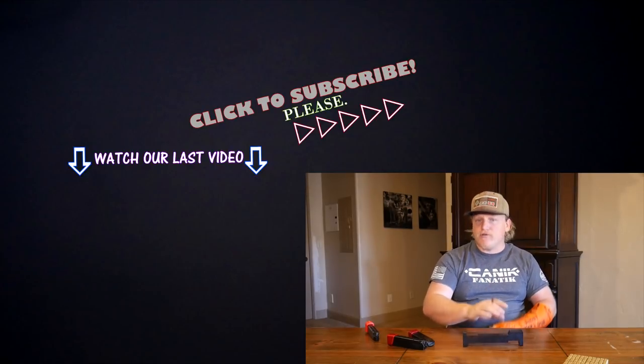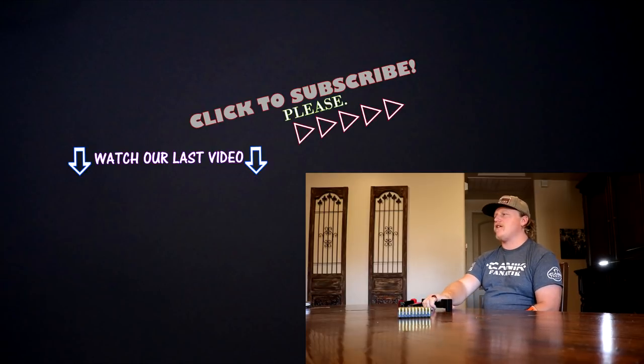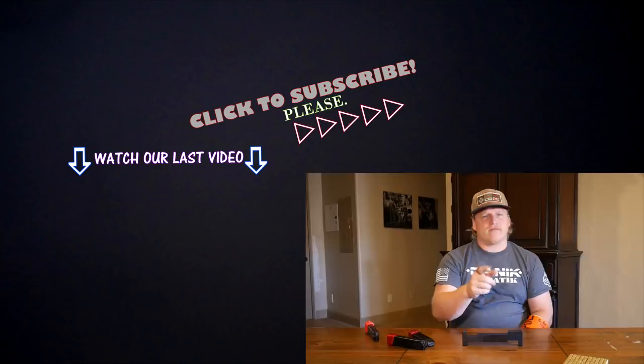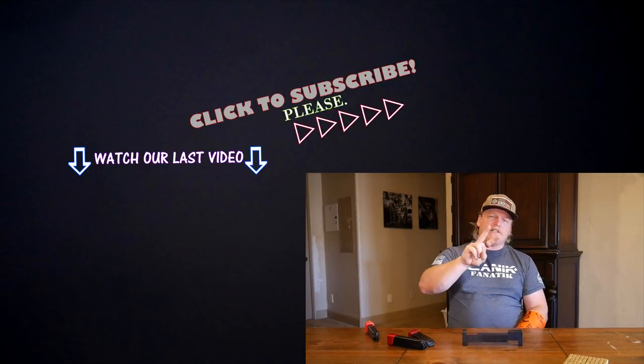That's it for this video. Hopefully it was helpful in describing the magazine gauge and what it's good for. If you haven't already, hit that subscribe link — we have some cool stuff coming out including a giveaway at 500 subscribers, which we are getting so close to. Until next time, take care of yourselves everybody, make it a great day, peace out.